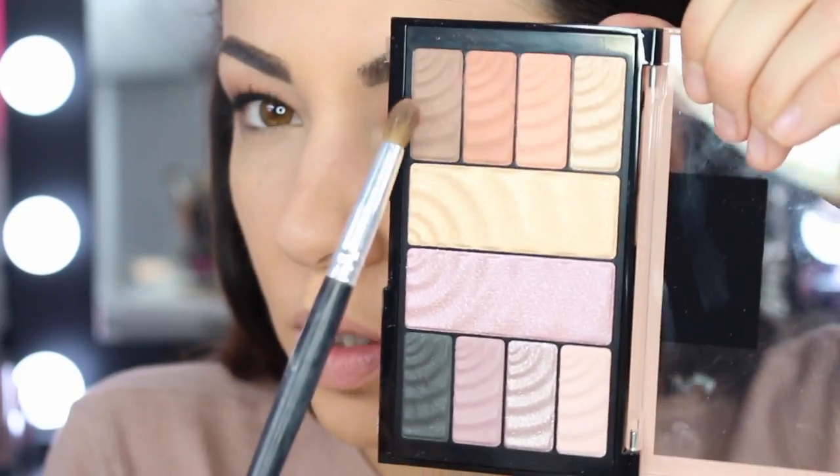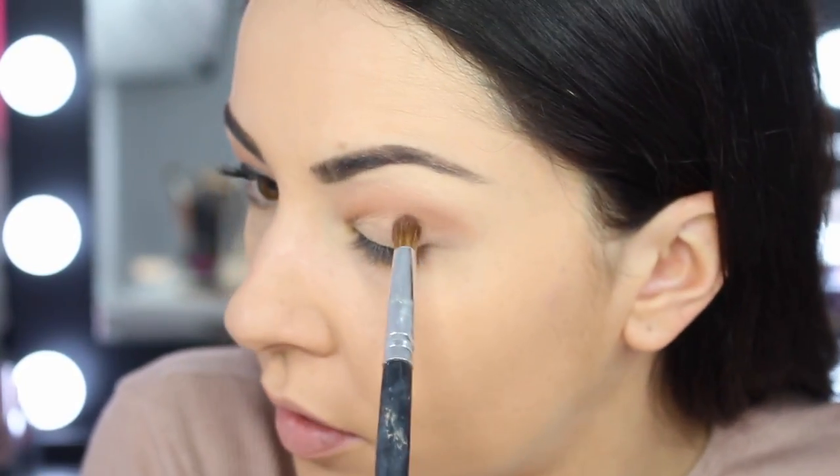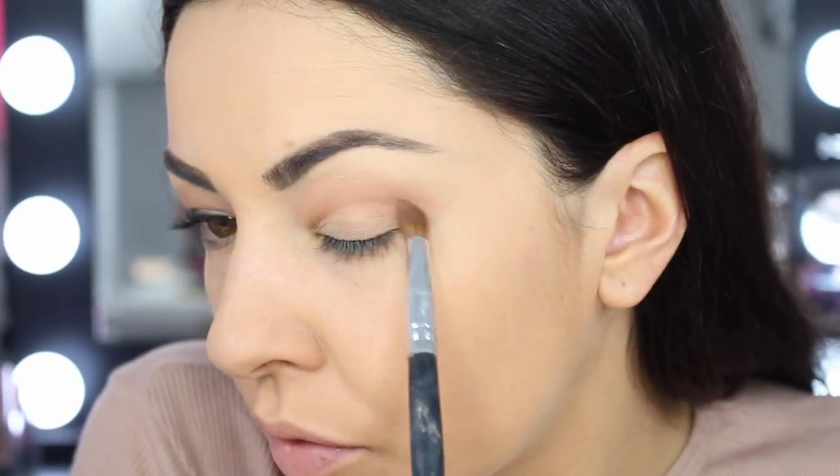Then I'm going to grab the cooler tone brown right here. That's going to go in the outer corner of the crease.